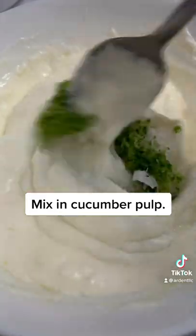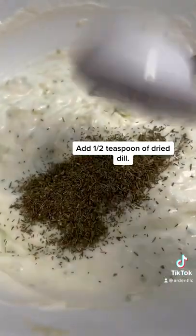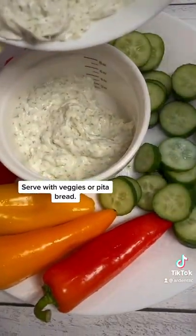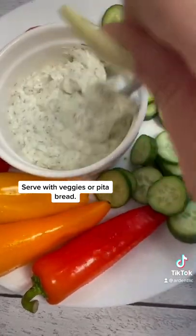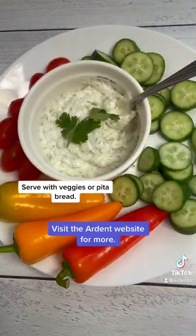Slowly mix in your cucumber pulp. Add half a teaspoon of dried dill to the mixture. Scoop it onto a tray with some chopped vegetables. Visit the Ardent website for more.